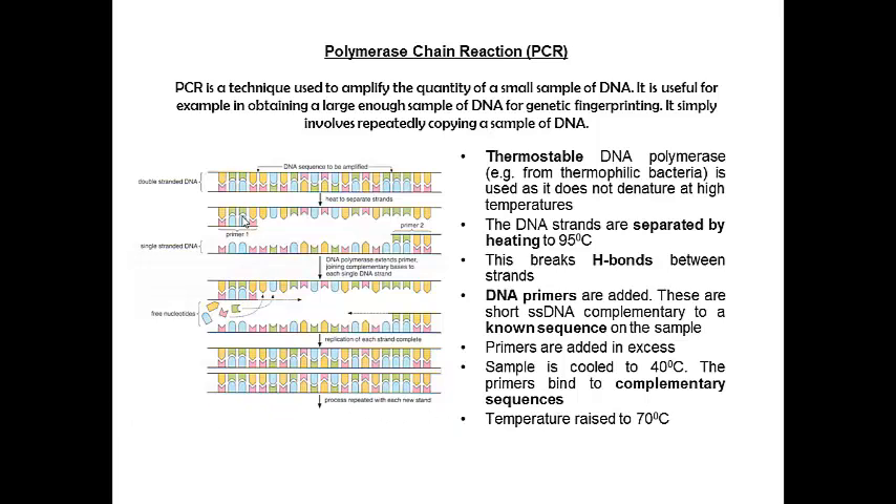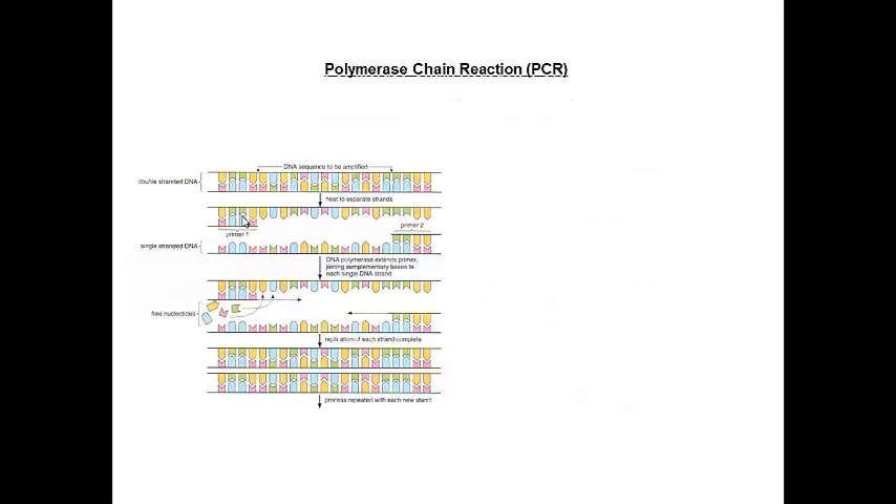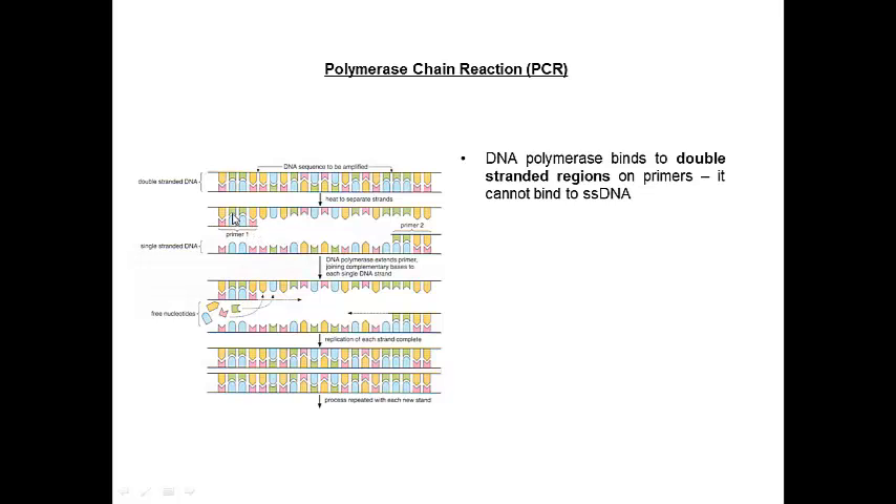Then we raise the temperature back up to 70 degrees C. 70 degrees C is going to be the optimum temperature for our thermostable DNA polymerase. Our DNA polymerase comes along and binds to these double-stranded regions. The reason for using primers is that DNA polymerase cannot bind to single-stranded DNA, so the primers provide the double-stranded region it needs to get started.